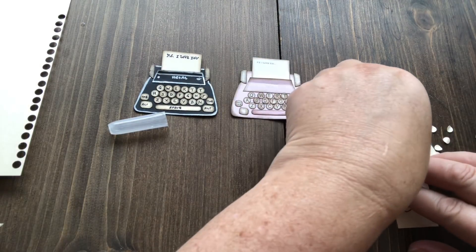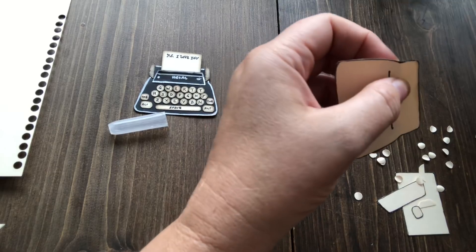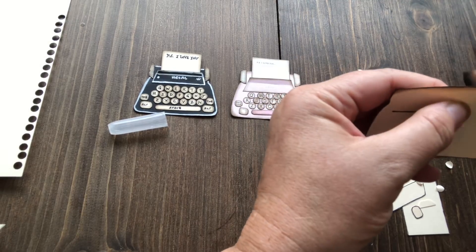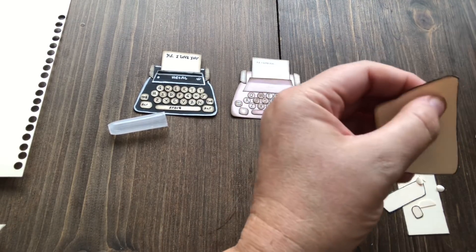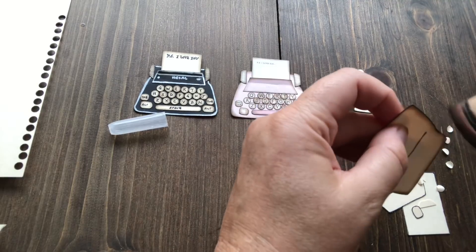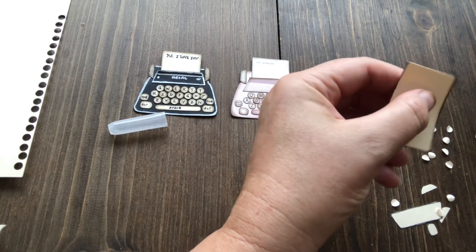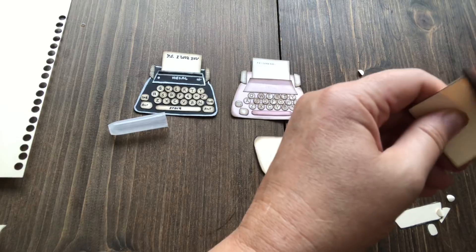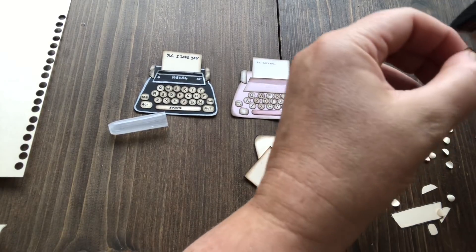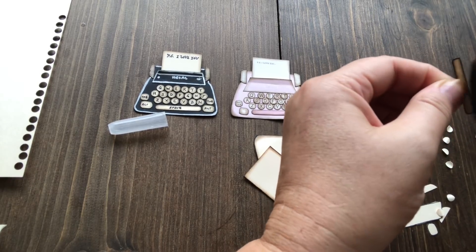Now it's just assembly time. If you want to ink these, you would ink them now. I love inking my stuff — I'm going to ink it because it's like a sickness with me. I just think it adds that grungy sort of 3D element that I really love. I will be brutally honest and say that inking those little dots is really a pain, but it really makes those little buttons pop. It really doesn't take as long as one would think.